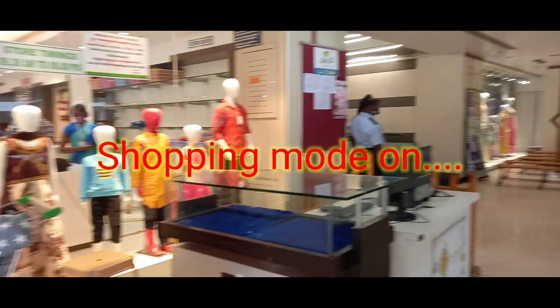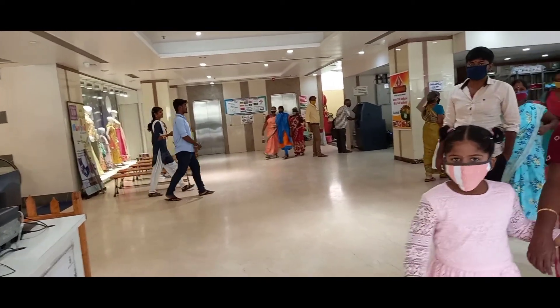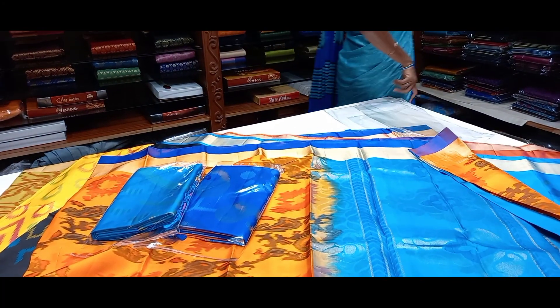Hello friends! I am here to see the colors. Now we are going to see the colors on the display.